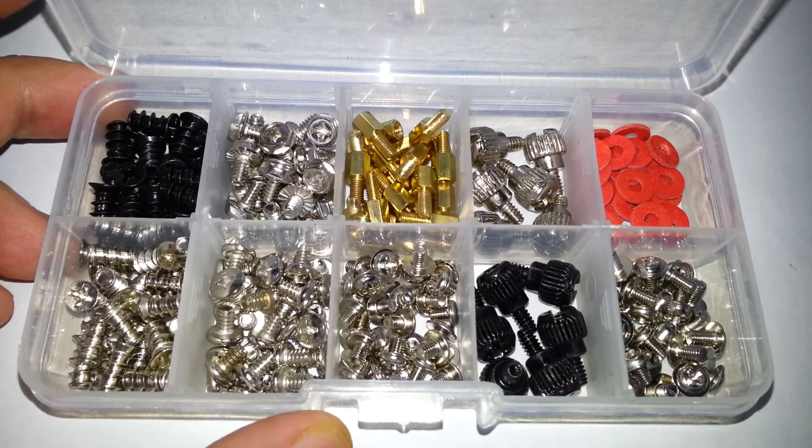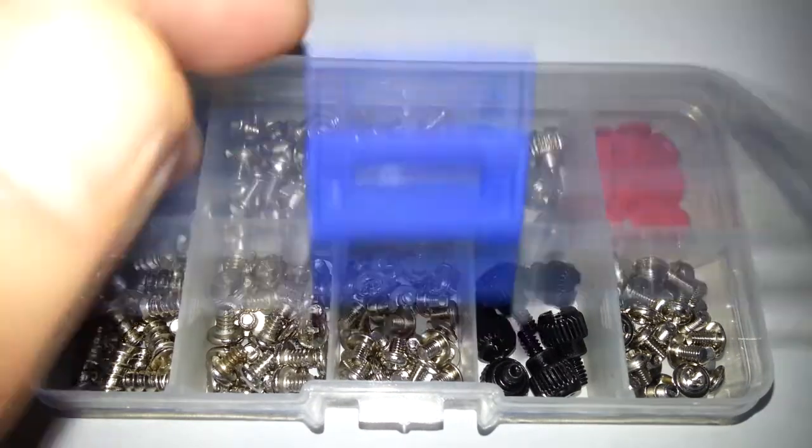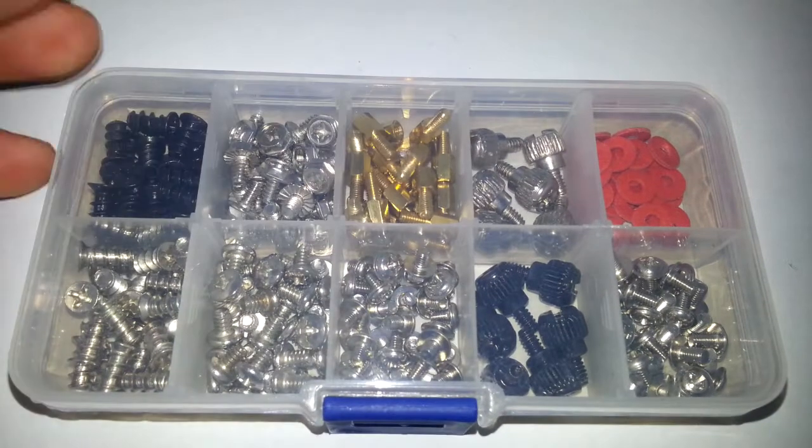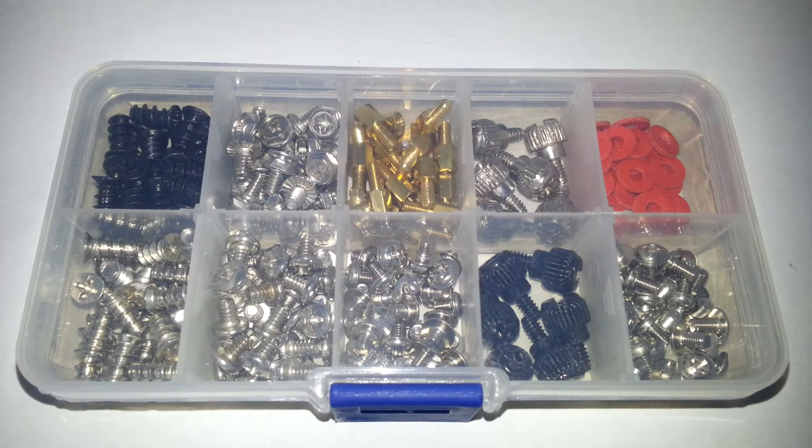Depending on how many computers you're going to build, I think it's a good little set. Screws and everything like this always come in handy. Anyway, I'm going to end this now — thank you so much for watching, until next time, goodbye.